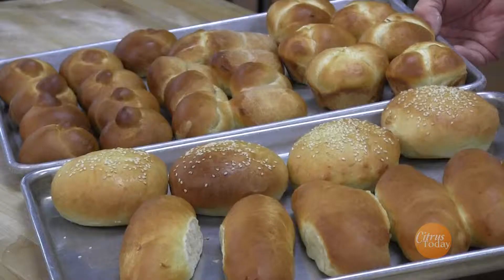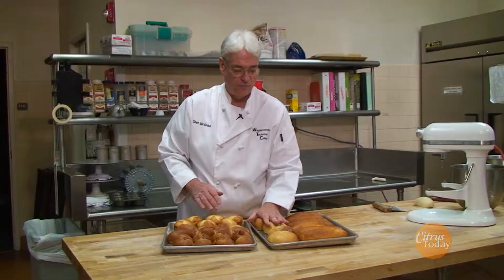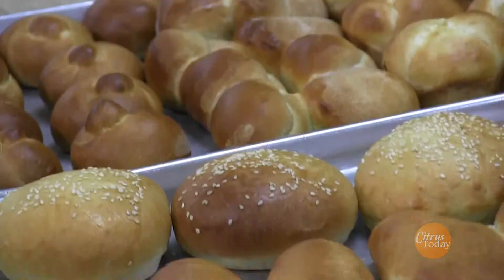So here's our finished product — all risen and baked off nice, with a little egg wash on it. These are our cloverleaf rolls, this is the Parker House roll, these are the little knots that we made, and here are the hot dog rolls and hamburger rolls. The hamburger rolls rise twice — we press them, put a little egg wash on them, add the seed, and then let them rise again before they're baked. All of these are made by students here at the school. For more information, contact Withlacoocha Technical College. Thank you — we'll see you again next time.